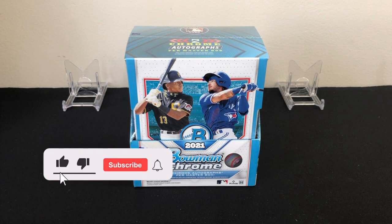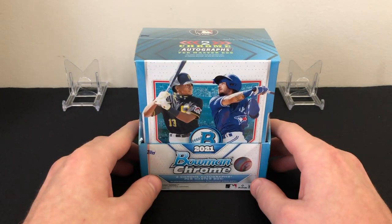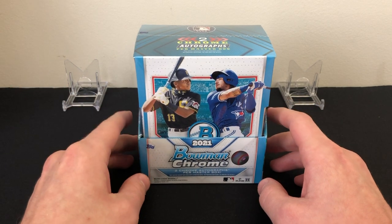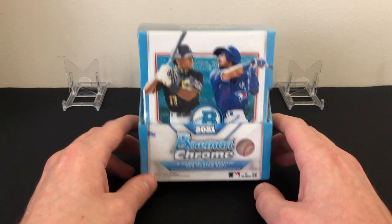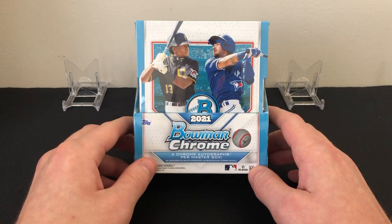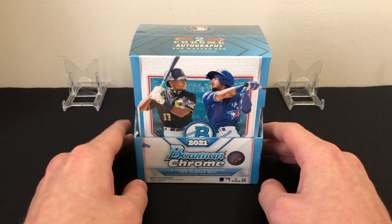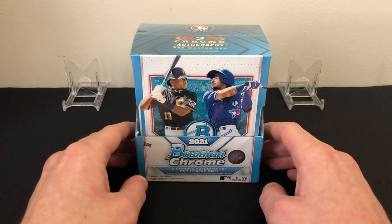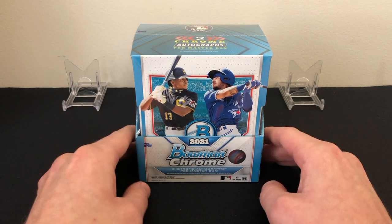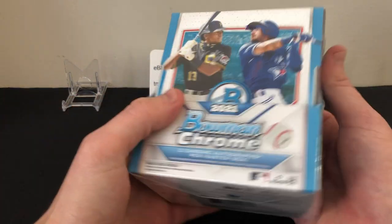What's up guys, thanks for tuning in. Today we're going to be ripping into another hobby box of 2021 Bowman Chrome baseball. This is our second hobby box — we did a review video on the channel recently, so if you haven't seen that, go check it out. It broke down what you can get in this product, what's in each mini box, the price, all that good stuff. This one we'll just rip into and hopefully find something big. Our first box was average to below average, unfortunately, but I do have three of these direct from Topps, so hoping at least one has a big name auto. You're also going to get a lot of color in this, so maybe some nice first Bowman color as well.